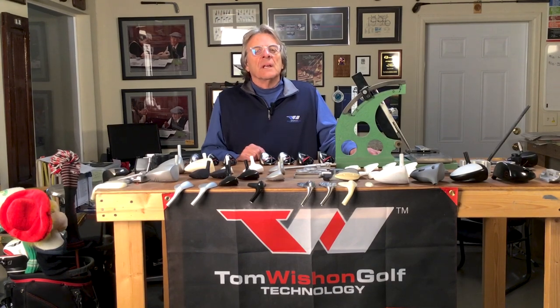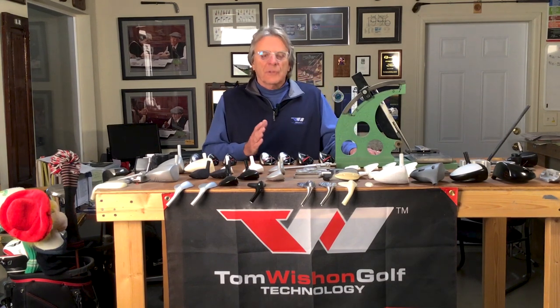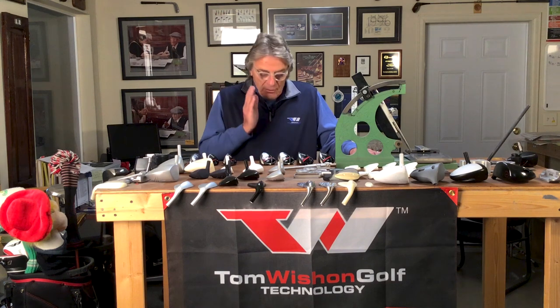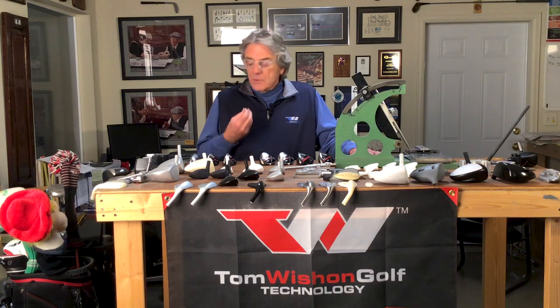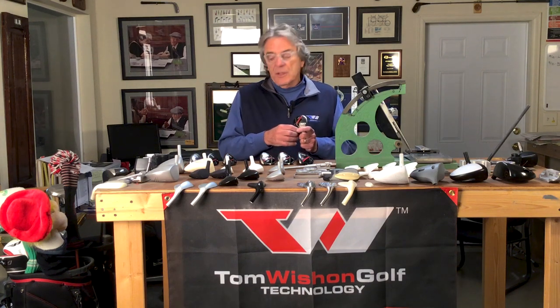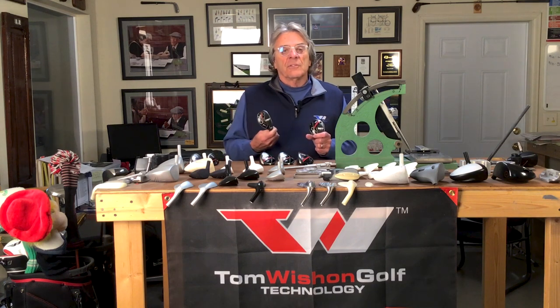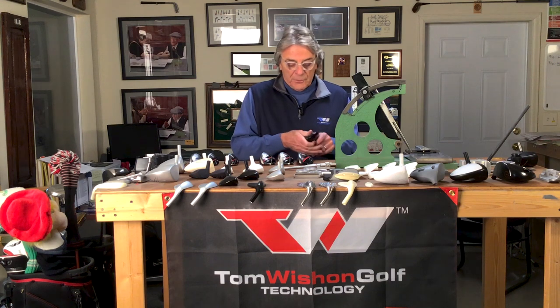Hi, I'm Tom Wishon and I wanted to tell you a little bit about Wishon Golf's newest group of fairway wood and hybrid models with high COR, high ball speed face design on them — the 927HS and the 797 hybrid HS, HS standing for high strength steel.